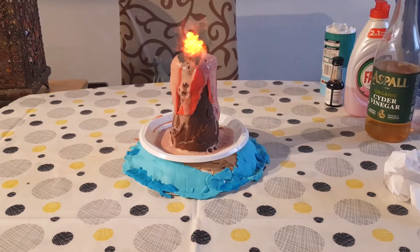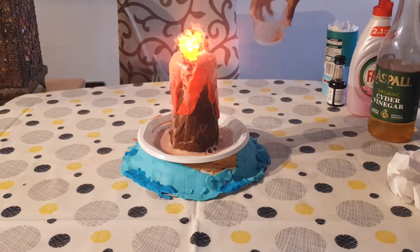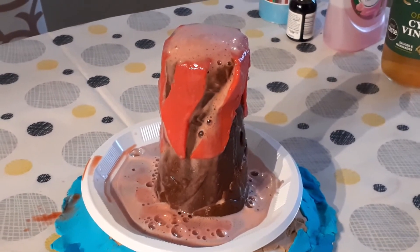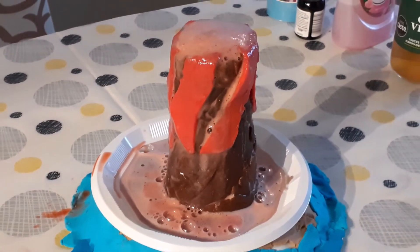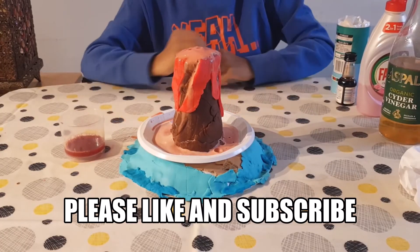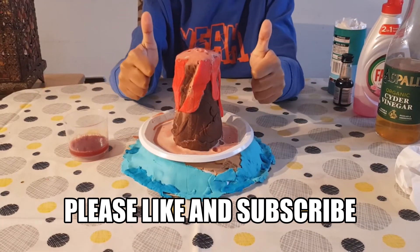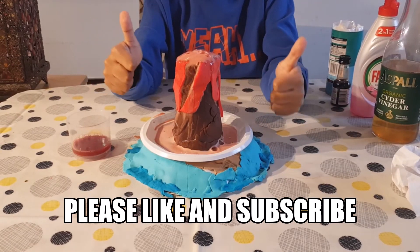Wow! Lava is erupting! If you like it, support me by clicking the like button and subscribe button. Thank you for watching!